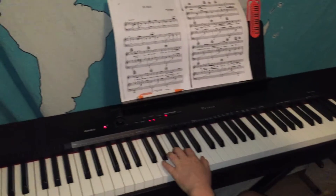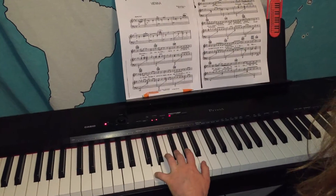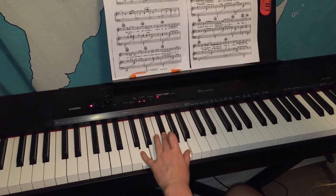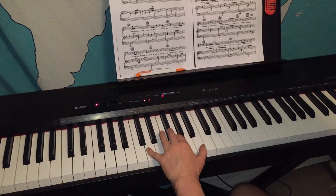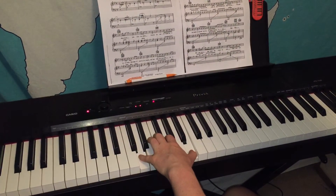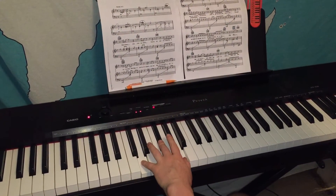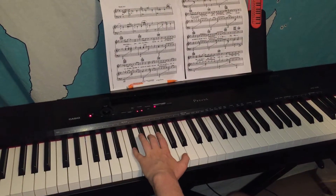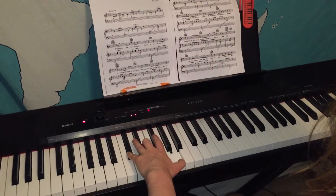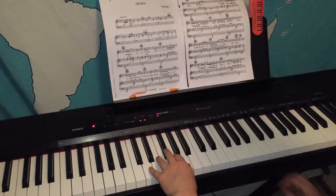Now on the left hand we have all the same notes — we just have to figure it out for these fingers. We have five on D, three on F sharp, and one on A. For the second chord, our two is gonna take the G and one is gonna take the B, but our five stays on D. Back to the chord. For the third chord we're gonna use three and five and one: five on C sharp, three on the E, and one on A. And back to our chord. Let's try those together.